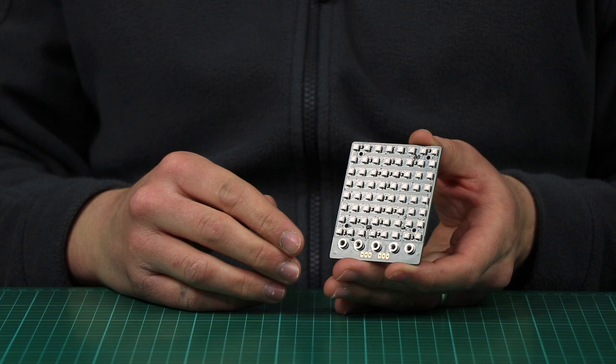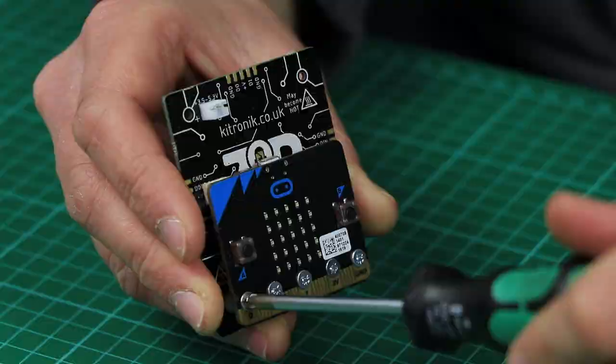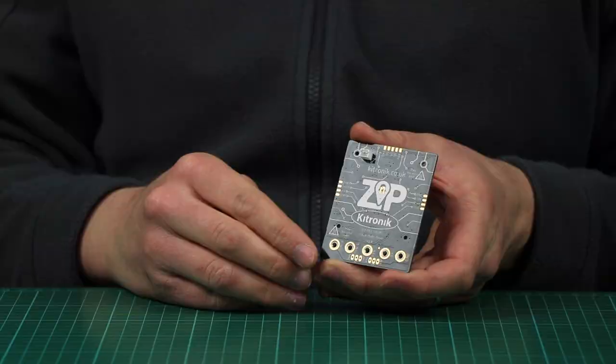The Zip Tile features 64 full-colour addressable LEDs arranged in an 8x8 grid. The micro:bit can be attached here, visible, or hidden on the back using the supplied bolts and spacers, or crocodile clips if you so choose.